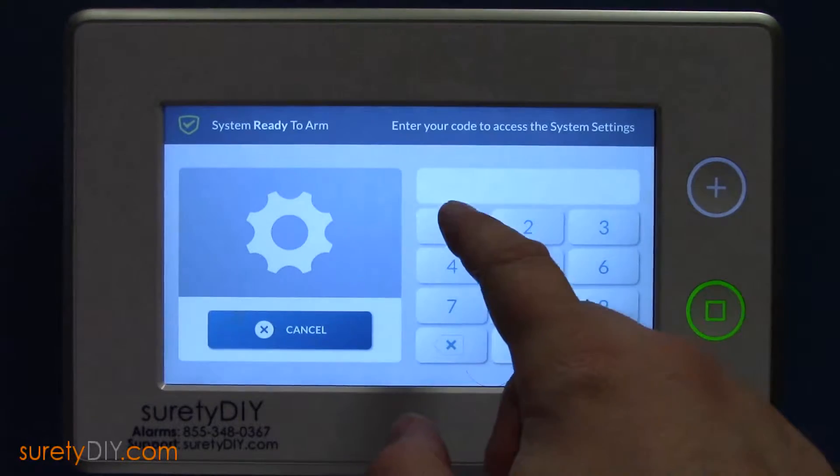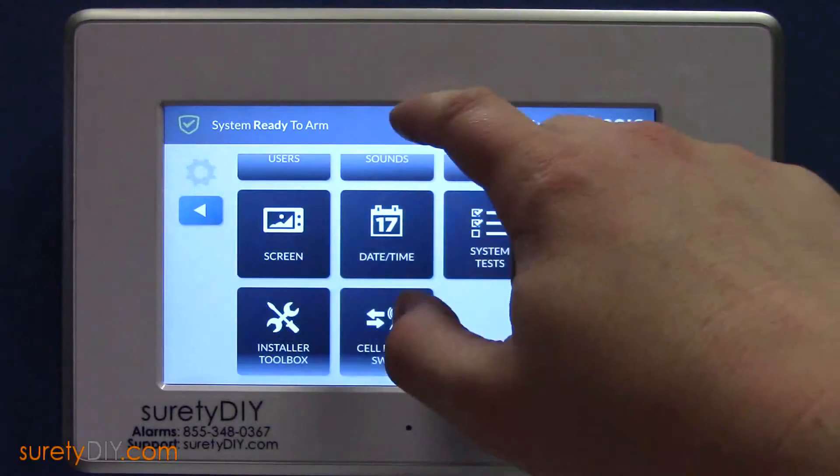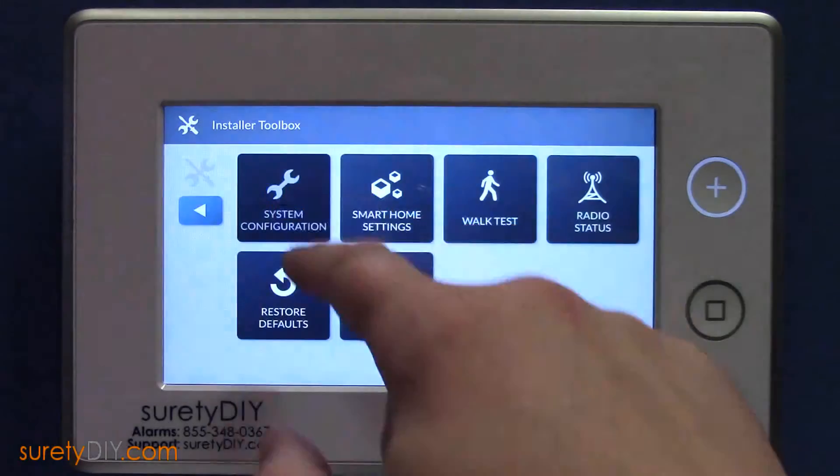First, on the System Settings page, enter your installer code. Scroll to the installer's toolbox, System Configuration, and enter Wireless Zones.